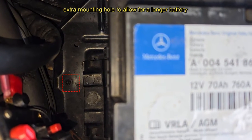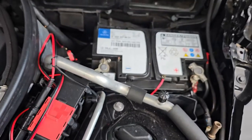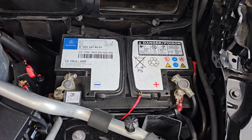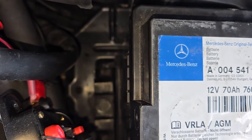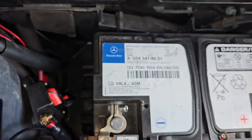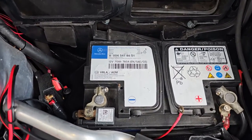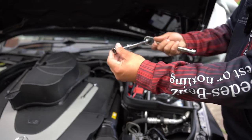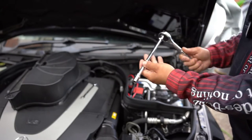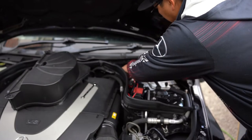In this particular case my battery is a little bit longer than the standard battery, but luckily there is a tray that allows a bigger battery. So don't be alarmed if your battery is a little bit longer than the standard one — it will still fit. I have a 3/8 ratchet with an extension and a 13-millimeter socket.